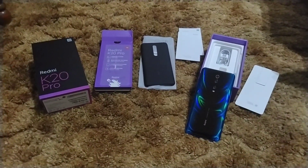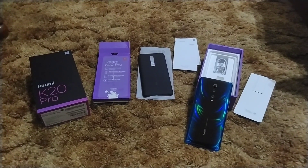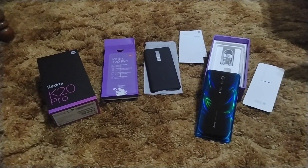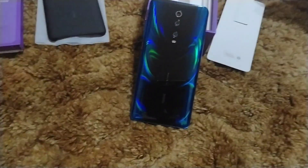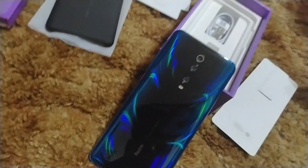What's going on everybody? It's your boy JP, back with another video. And today I got a hot one for y'all. Obviously, Redmi K20 Pro in Glacier Blue. Man, check that out. That thing is stunning.